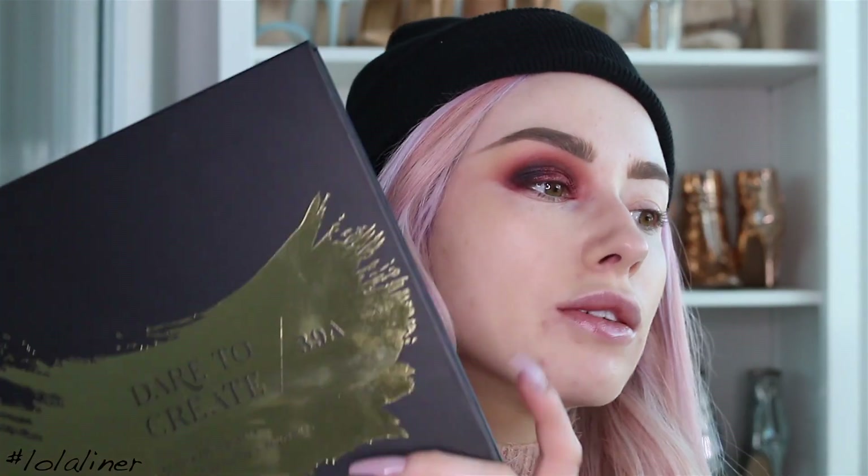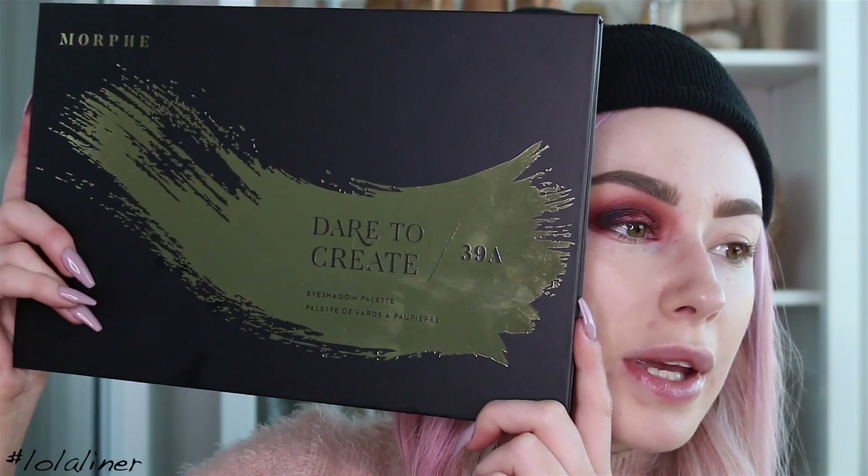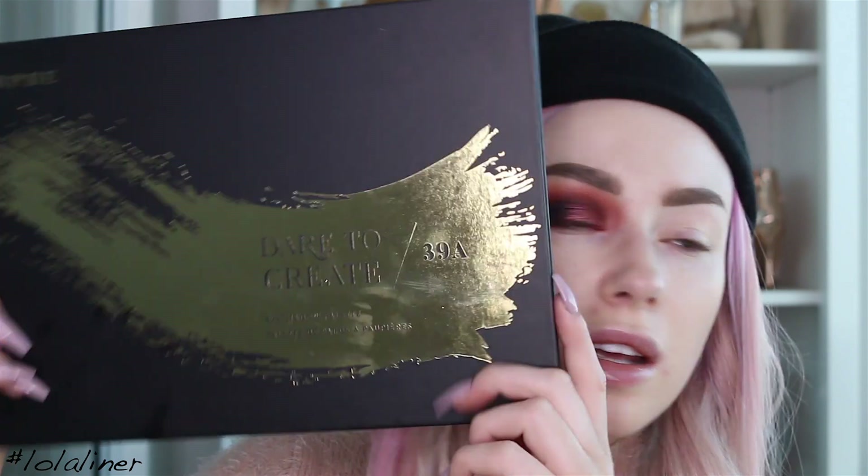The palette I'm going to use today is one of the new Morphe palettes. Morphe is kind of rebranding the whole brand, so they have new types of palettes coming out. This is one of the newer ones — it's a bit bigger than usual. I don't think they're all going to be this size.